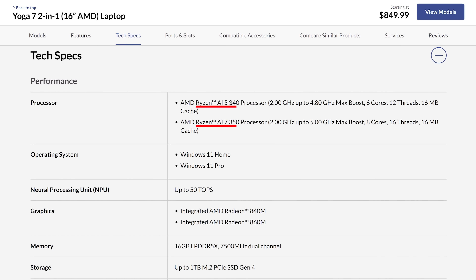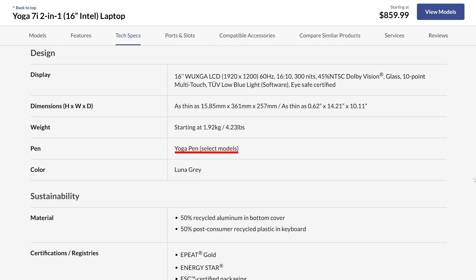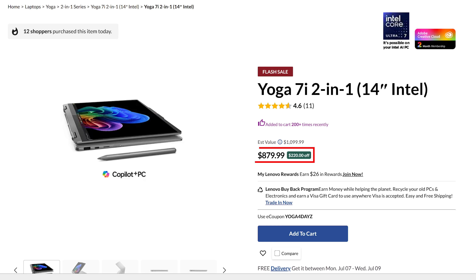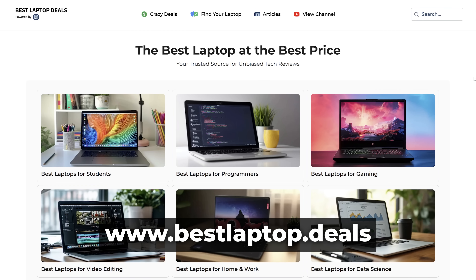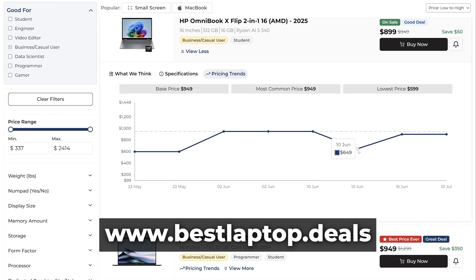The main difference is that the AMD model has a more powerful CPU, but if you want to do some light gaming, the Intel Core Ultra 7 processor gets you a more powerful GPU. When you buy from Lenovo's store, you get an included pen for your touchscreen, while it looks like you do not get one from Best Buy. Lenovo also seems to have better deals on many models. Deals obviously change, so check out our website, bestlaptop.deals, which has a price tracker across retailers so you know the best time and place to buy.